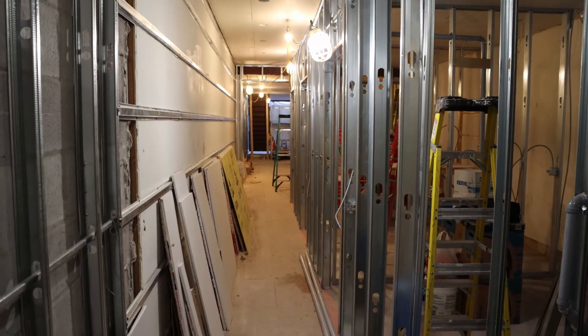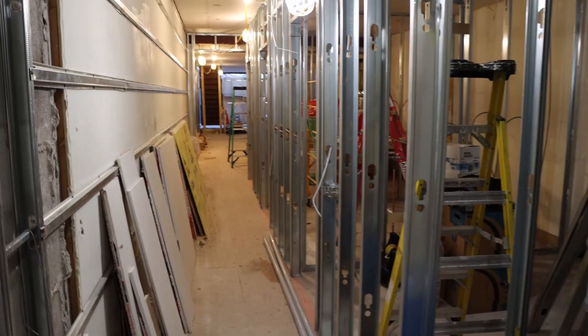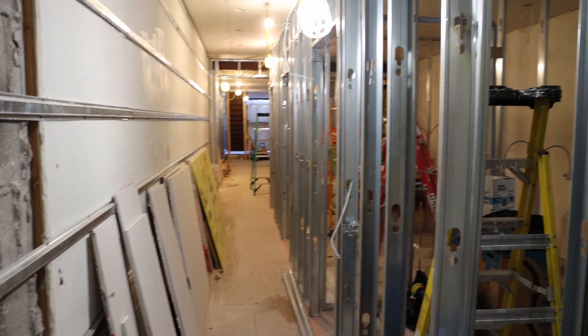All right everyone, so we're at the job site. Let me give you a bit of a look around. We have about 28 cables going in here for some access points, some cameras, and some data cables. Unfortunately, they already drywalled the roof, so it's gonna be a little tricky.